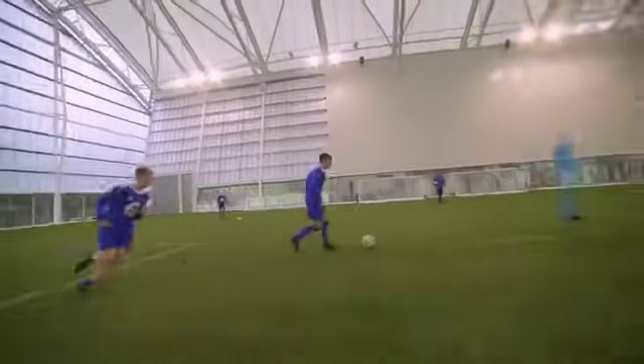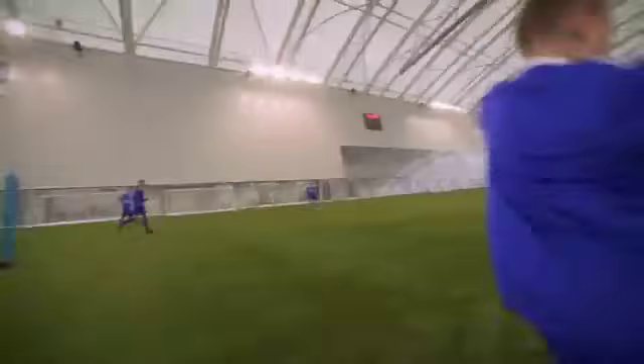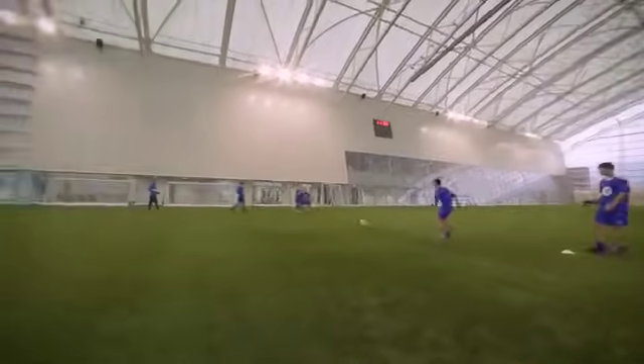Drive in, really drive at that mannequin. That's better, well done. Pace, pace, pace.